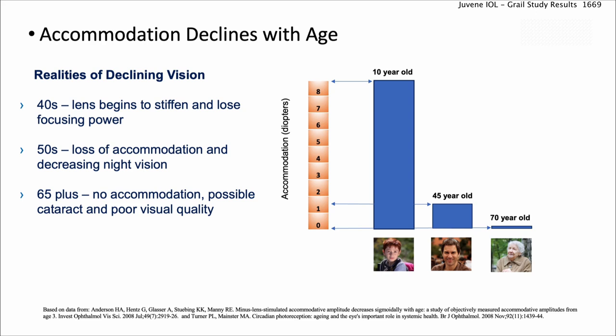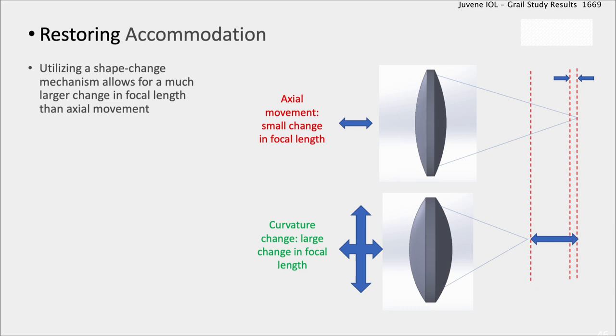Accommodation declines with age. When we were kids, there's an abundant amount of accommodation. That declines rapidly. When you're 45 or 50, only about two diopters are left. And when you hit 65 or 70, there's almost no accommodation — plus you get cataracts.